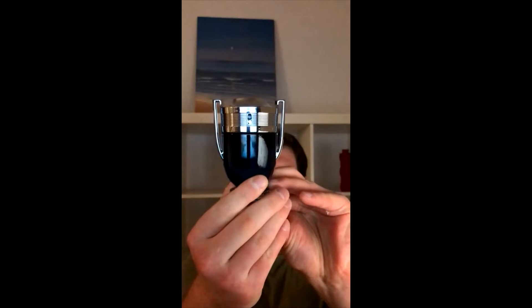Tonight I'm going to be reviewing Invictus Legend. Is it better than the original Invictus? We will find out.